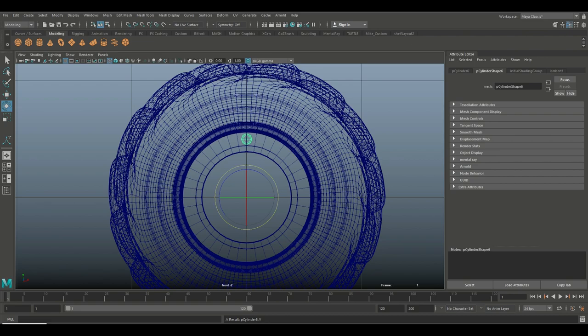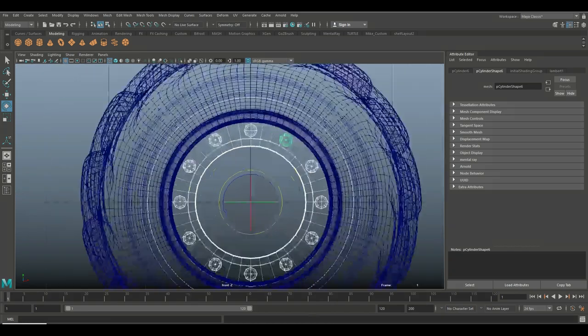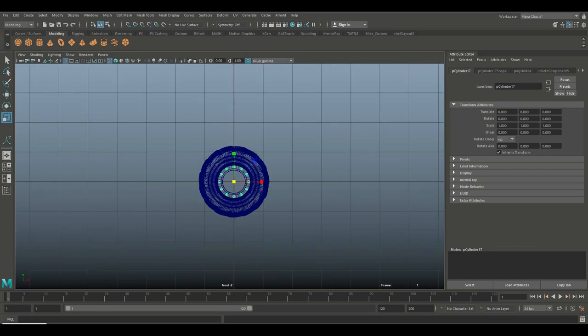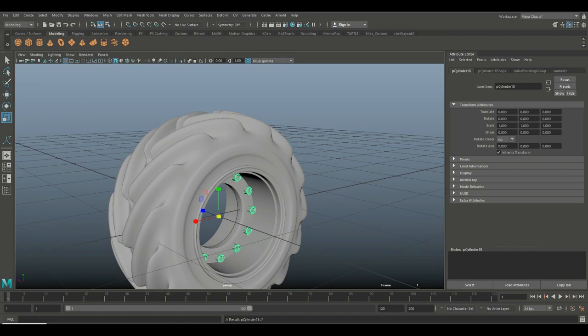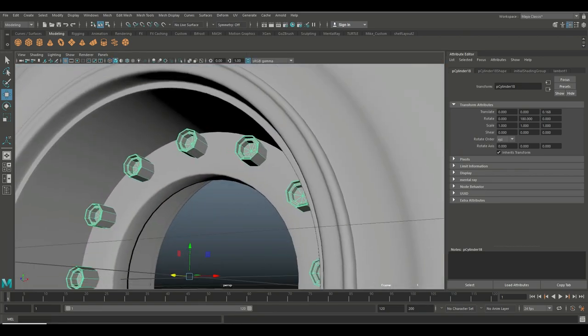Once happy with the position and size of one bolt, Ctrl+D to duplicate, E to rotate, hold J and snap it twice, then Shift+D to go all the way around — there you have it. We need these at the other end as well, so drag-select all the bolts, deselect the rim, go to Mesh > Combine, then Ctrl+D to duplicate, E to rotate, hold J to flip it around, and W to push it out to the other end.